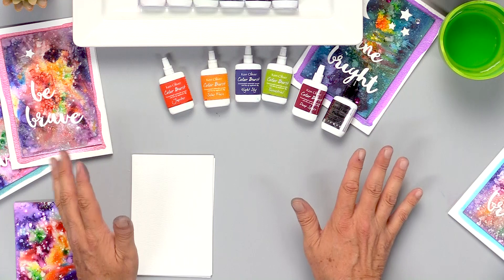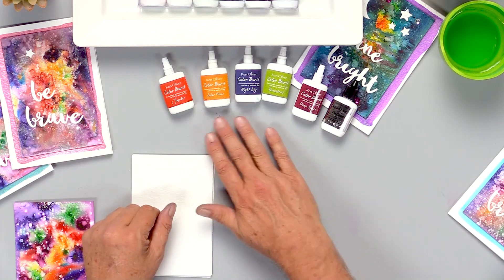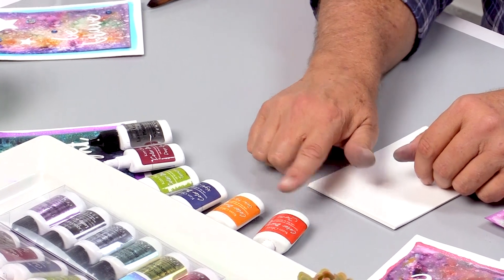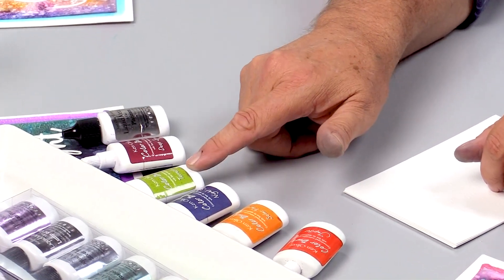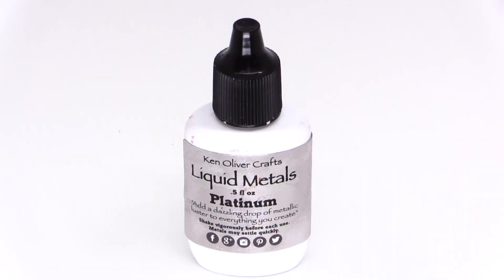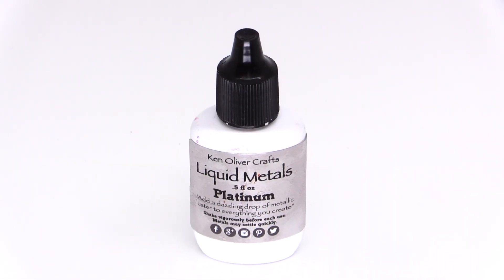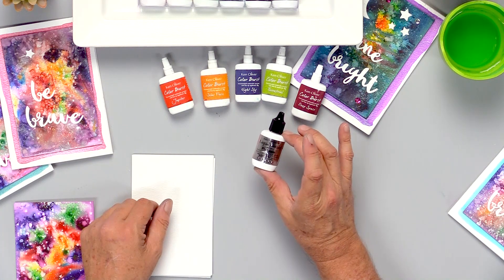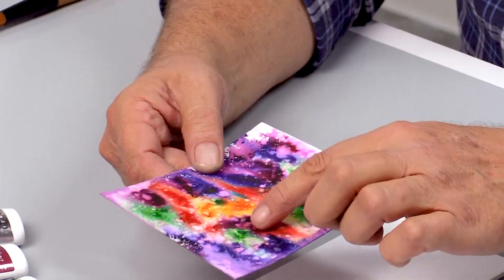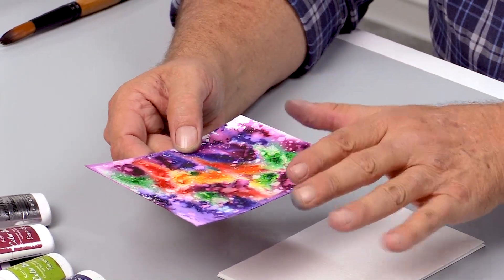To get started making a galaxy card, I'm going to use our galaxy color burst. There are six colors in this set: Jupiter, solar flare, night sky, terrestrial, deep space, and one bottle of liquid metals platinum. This is really super shimmery and sparkly and we'll use that at the end to make little stars and galaxies inside our watercolor background.